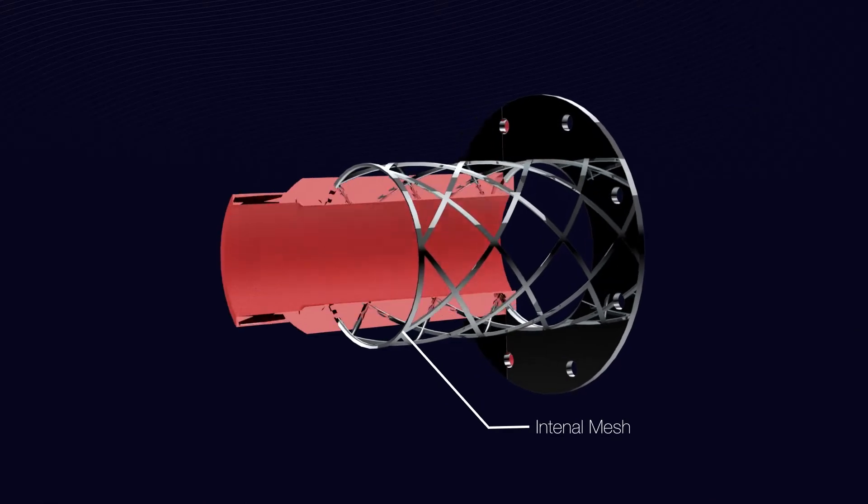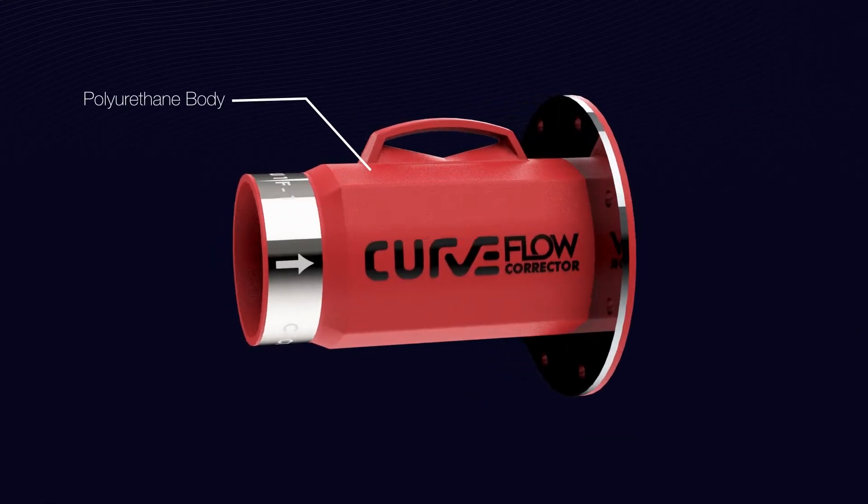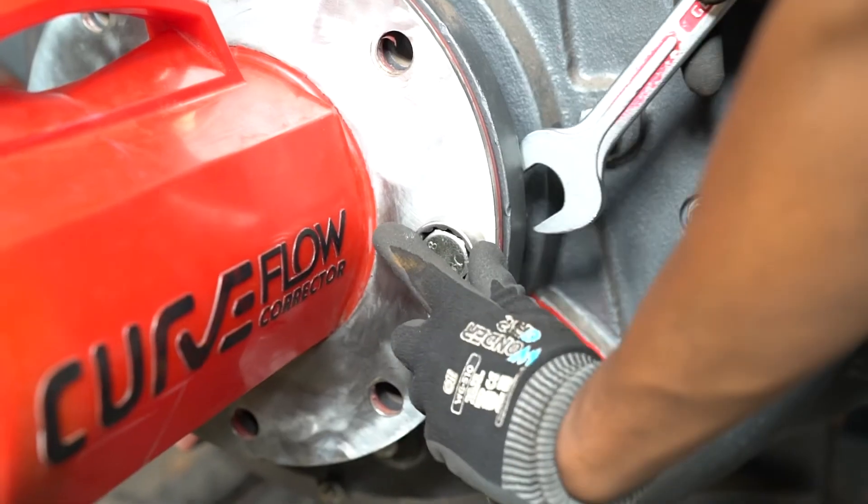The Curve Flow Corrector is made of strong yet lightweight polyurethane to ensure that it can easily be removed by just one person.